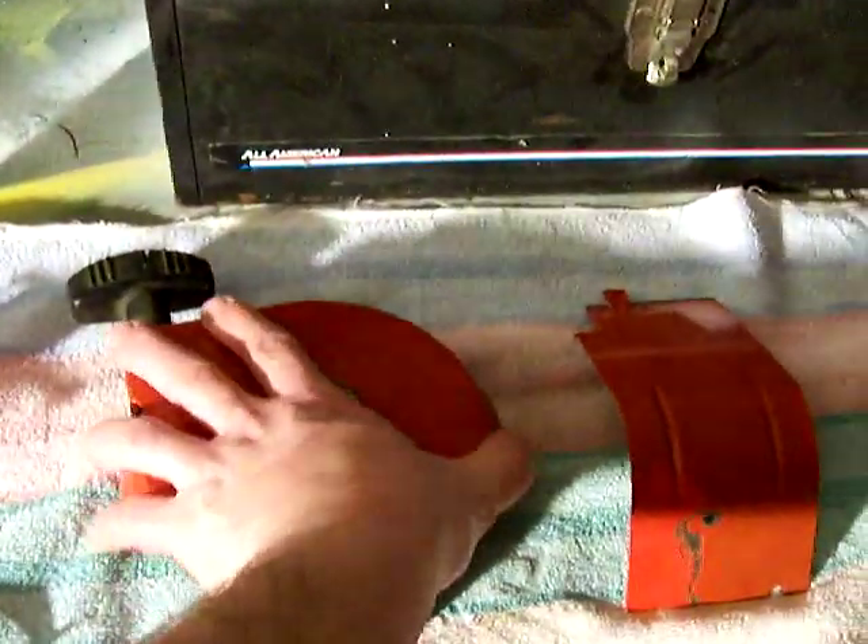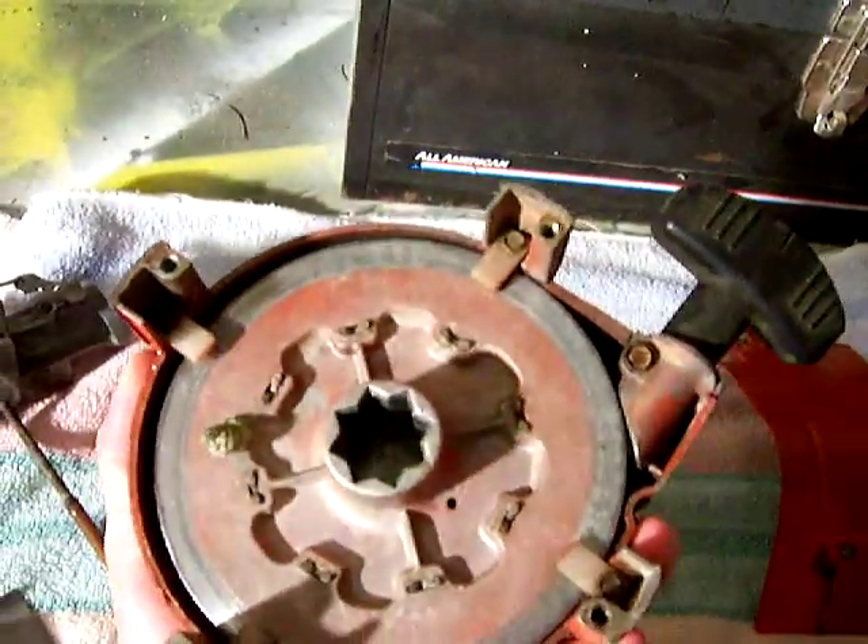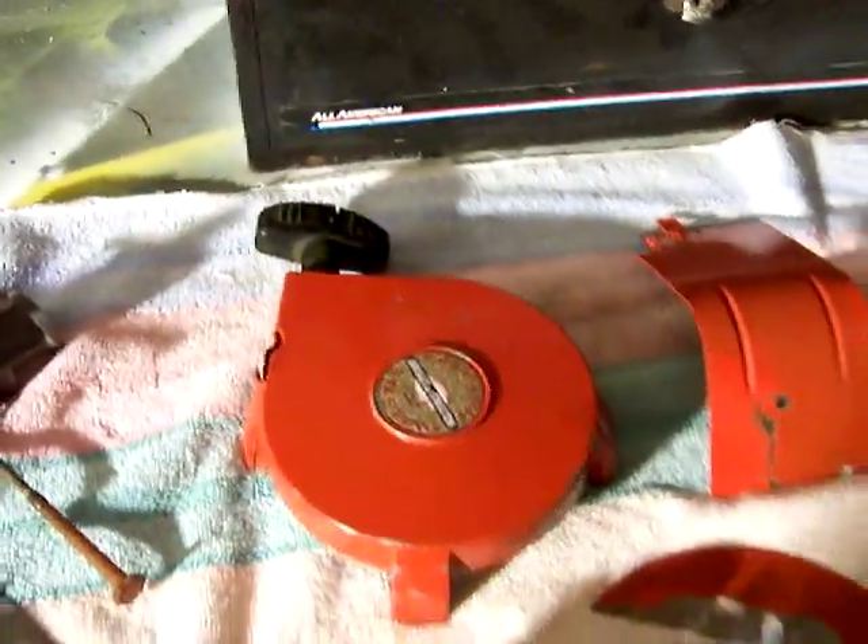Here's the recoil starter. I had to take that apart and rewind the spring. Got that all fixed up.